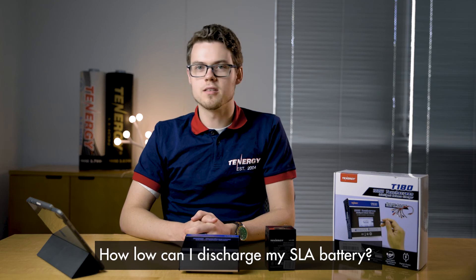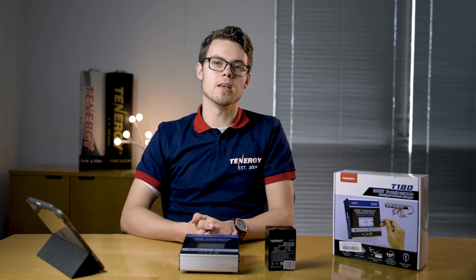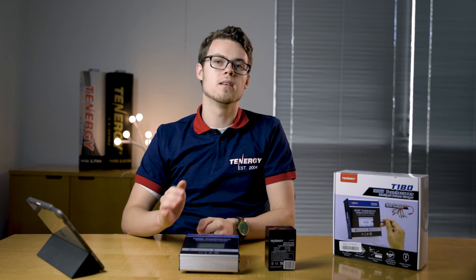Next question: how low can I discharge my lead acid battery? We recommend you do not discharge your lead acid battery lower than 50%, because discharging below 50% will shorten the lifespan of the battery.